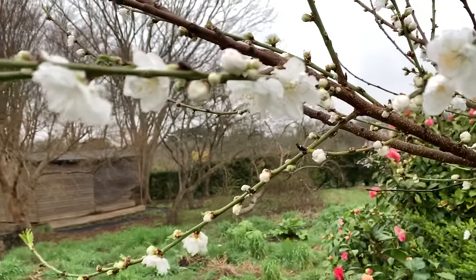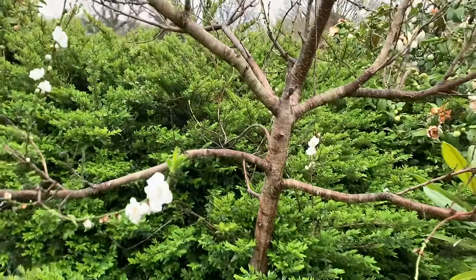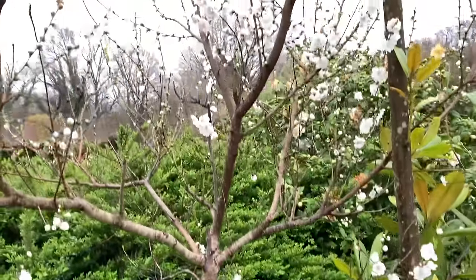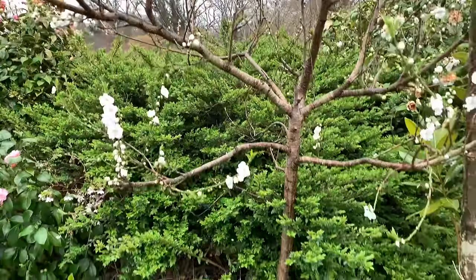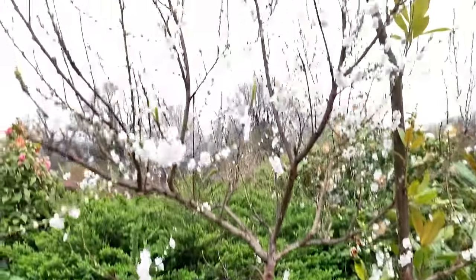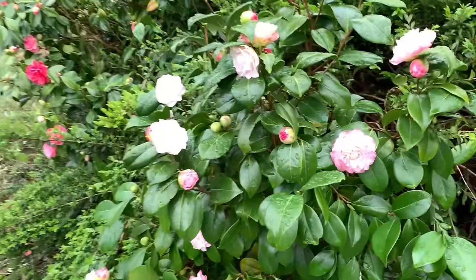It seldom produces fruit. This is only a young tree that I planted about four years ago and already it's about 12 feet tall. There's a magnolia at the top over it.